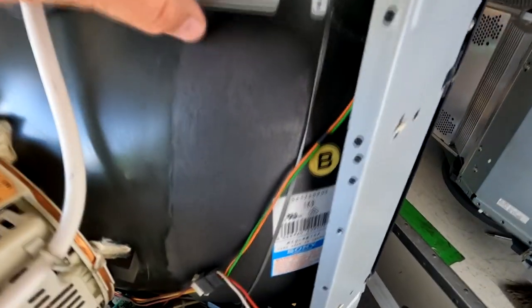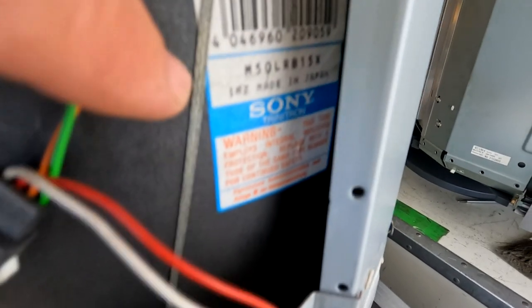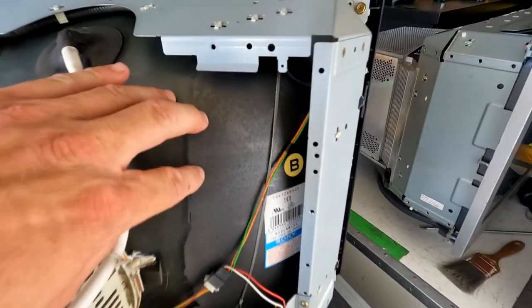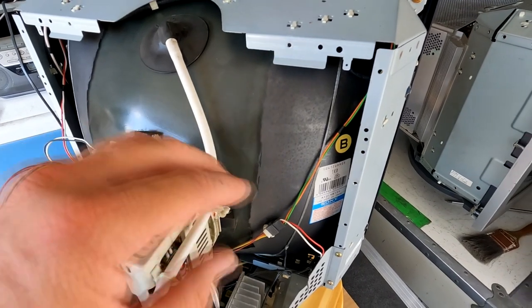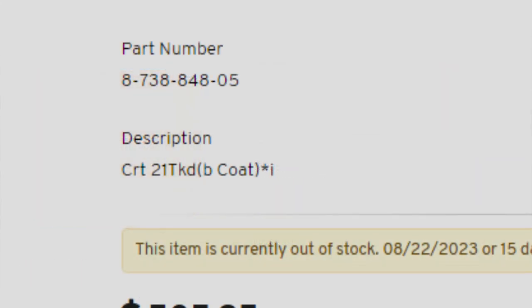I want to point out some important things on this monitor. This is our tube right here — it's a Sony Trinitron tube, the M50LRB15X. One thing to note is there's a manufacturer's B sticker on the back of this tube. I tried to find out more information about this B marking and it appears Sony had a B coat that they would put on the back of the CRT. I really couldn't find any more information other than an advertisement for a replacement tube marking that it had the B coating on the tube.